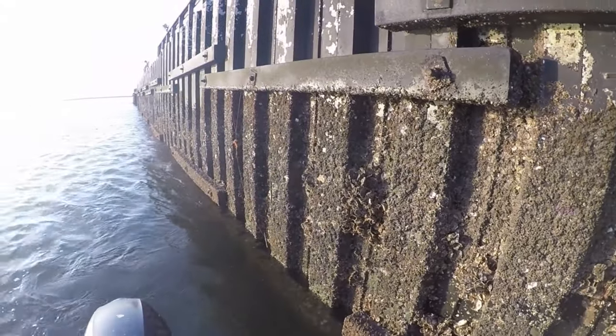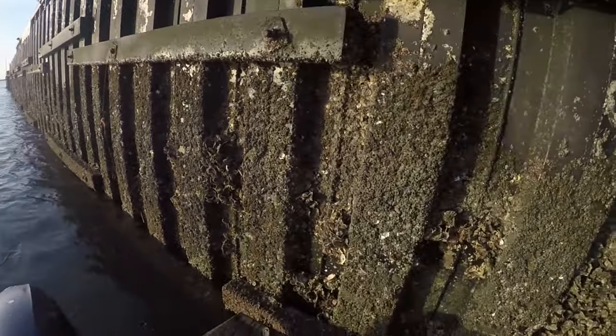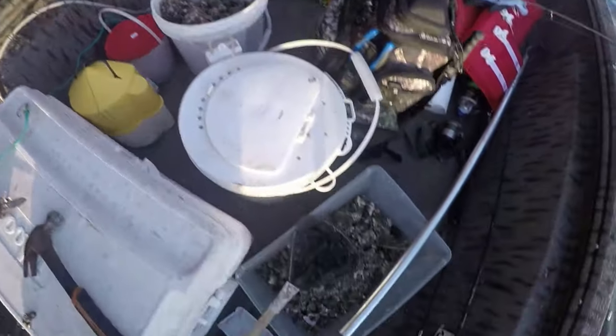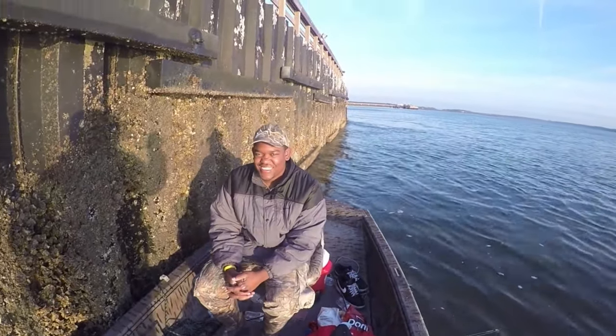As y'all know — or you may not know — this is the Great Wall of Sheepshead. See all the barnacles? We already chummed in here. We got our chum right there, we got some oysters if you want to use them, and we got fiddler crabs. We dug fiddler crabs yesterday and this morning. Cordell's ready to go. I'm ready to go.